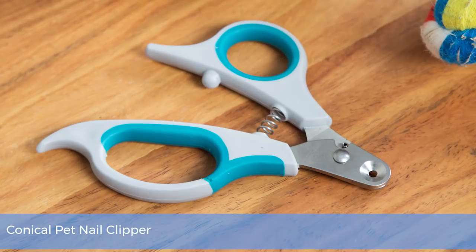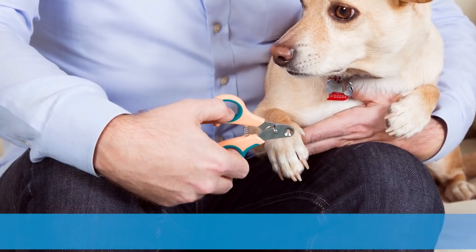We've found a pet nail clipper that makes the job pain-free and foolproof for both you and your pet. Zen Clipper has a conical design that keeps nails from getting cut too short and it protects the super sensitive quick too. That's the soft, tender flesh beneath the nail that contains nerves and blood vessels.